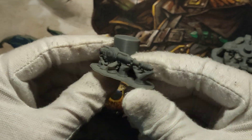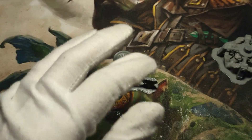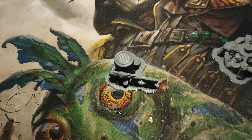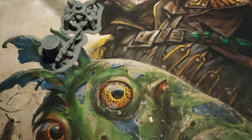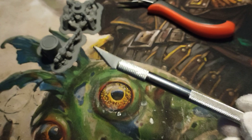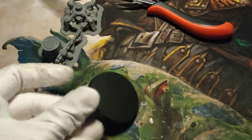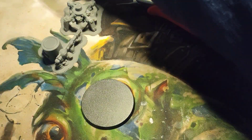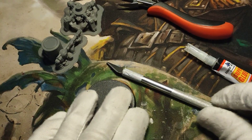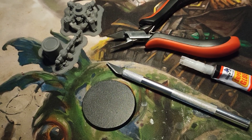I just wanted to show what it actually looks like to go from the print bed to the actual model. You're going to need a couple of things: the plastic itself, a hobby knife, a crafting knife, the base, and some super glue. Not a whole lot - so let's get into it.